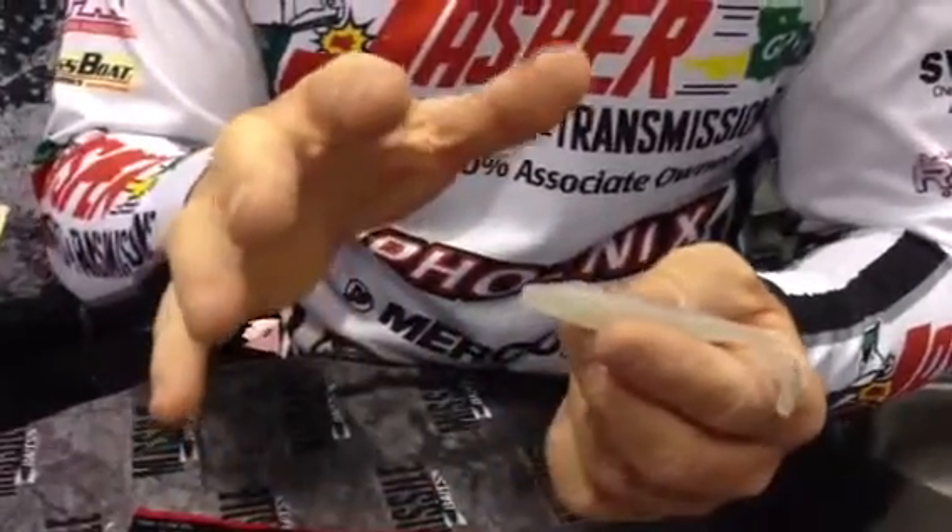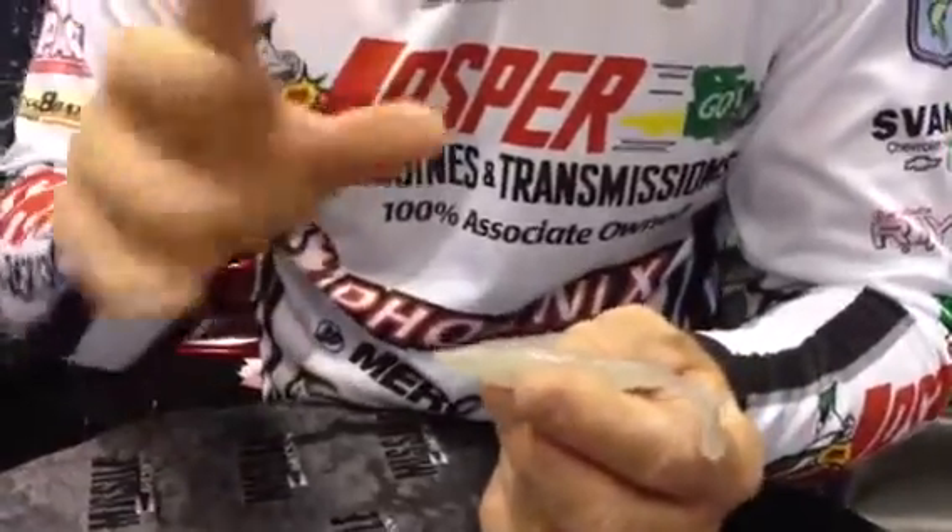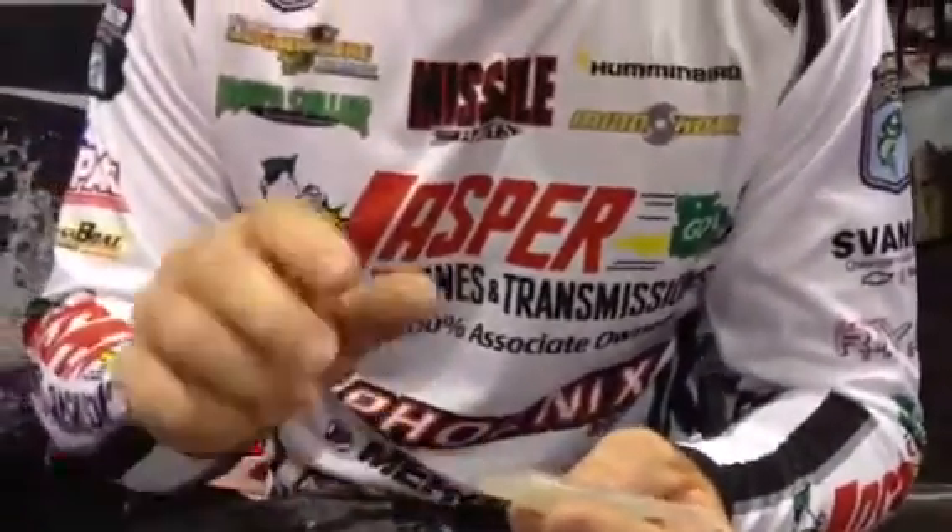I'm really looking forward to seeing how it performs on an A-Rig, even on the Elite Series — we can't throw that in the opens — but it's going to catch a lot of fish. Also great for spinnerbait trailers, and probably one of my favorites: the Lunker Lure Buzzbait. Put that on there for a trailer.